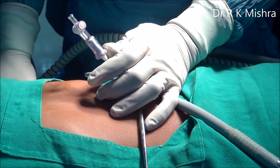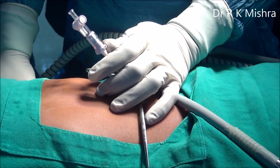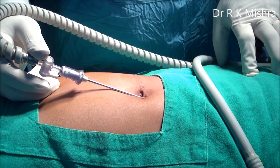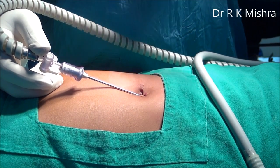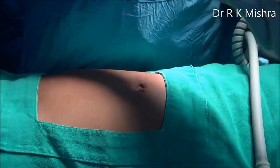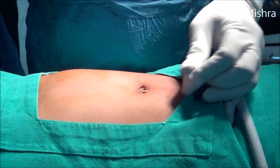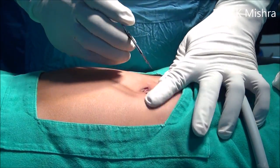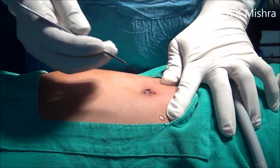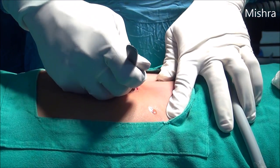After confirming correct placement, attach the insufflation. In pediatric patients, the preset pressure should be 8 mmHg and the flow rate should be 0.1 liter per minute per year of age. In this case, just 800 ml of gas is infused, after which it is increased.